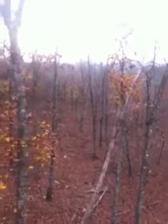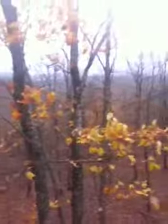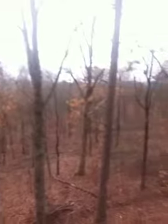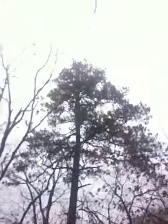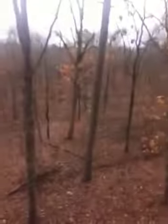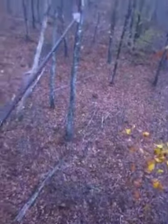So anyway, I'll kind of give you guys a look around here. There's a couple of hook bushes down there.